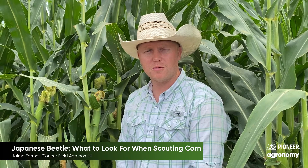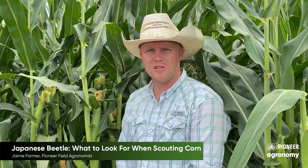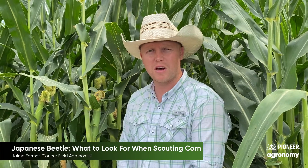Hi there, Jamie Farmer, field agronomist with Pioneer Hybrid here in West Central Missouri. Out here in the field today, just wanted to give a quick update on Japanese beetles and some of the things to look out for when you're scouting for them.